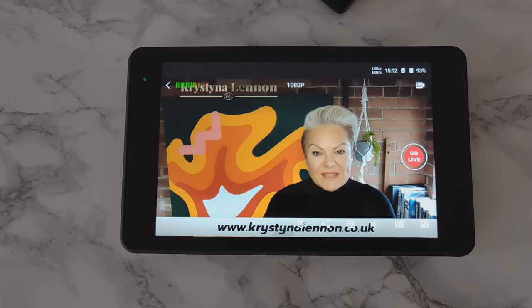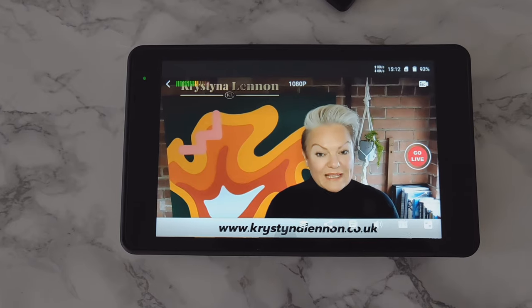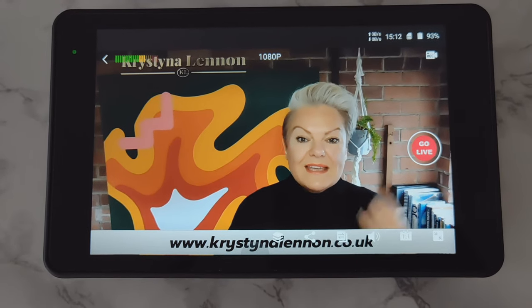Hello, David Millions here. I thought I'd give you some tips and tricks that you can go through on the YOLO Box. As you can see, this is the YOLO Box Pro I've got at the moment.